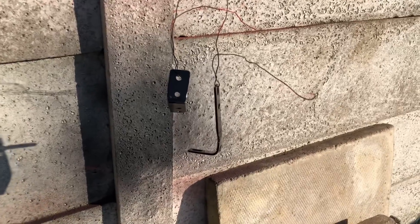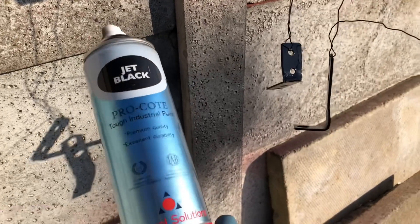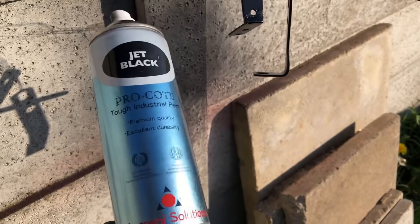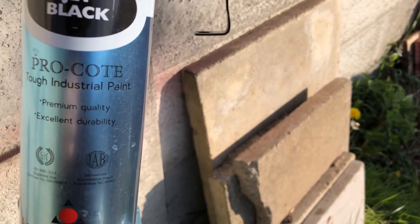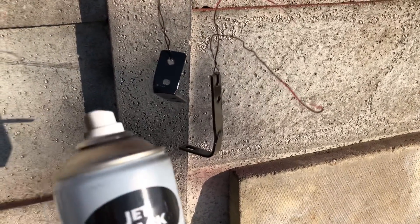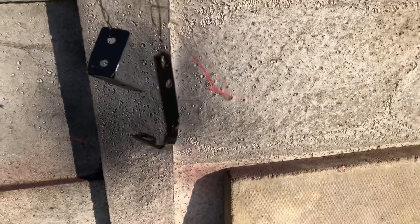I've got these brackets sitting in the sun now — I put some etch primer over them and let them dry for 15–20 minutes, then I'm banging some gloss black over the top. Just want to let you know this Pro Coat stuff is brilliant — I'm not sponsored by them but I've used tons and tons of cans. Compared to things like the Halfords ones which are absolutely crap, this stuff goes on more like a powder coat — it's a tough industrial paint and it's actually quite cheap, about six quid a can at Toolstation. If you don't want to get the gun out and just want to quickly spray some brackets and give them protection from rust, this is the stuff.